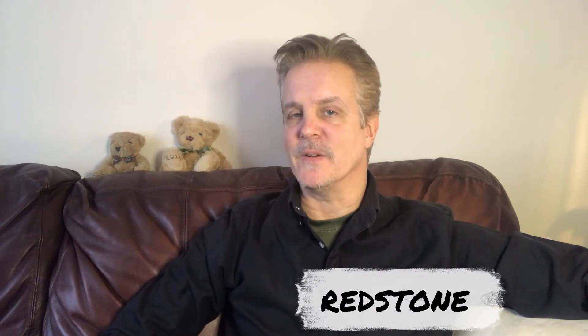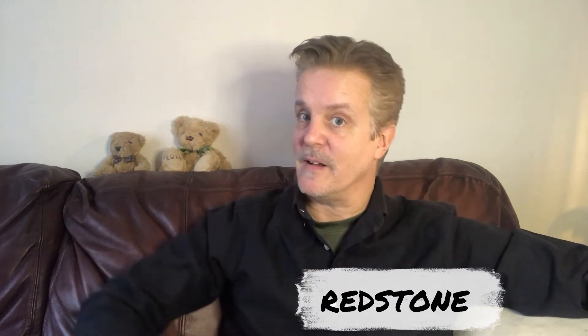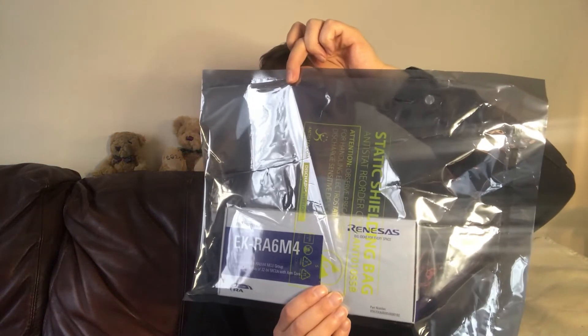Hey everyone, it's been a while since we had an evaluation kit to look at, but fear not — our dry spell has come to an end because our friends at Renesas have sent me an evaluation kit. It's an EK-RA6M4, for your delectation. So without further ado, let's have a look at it.